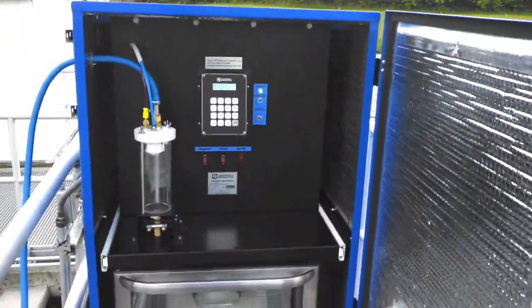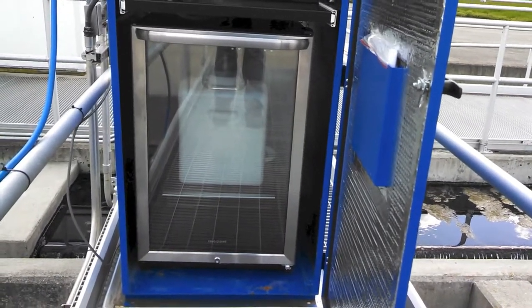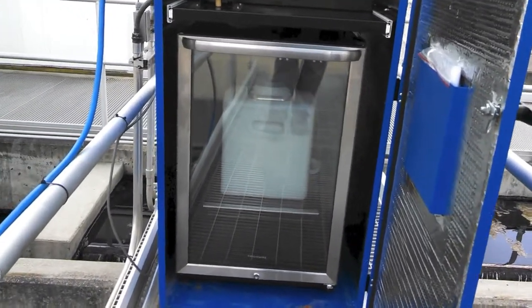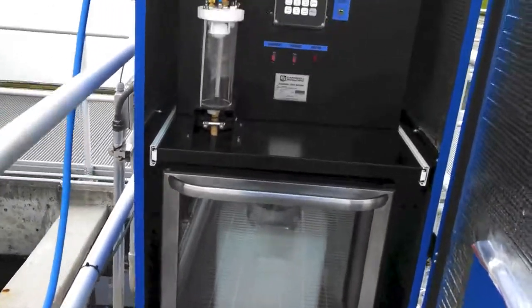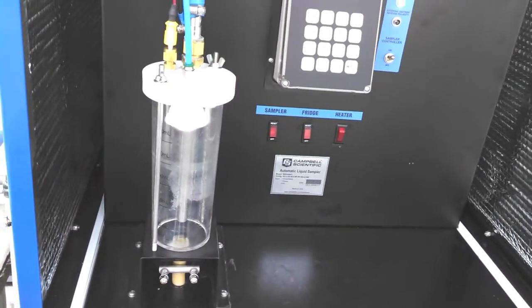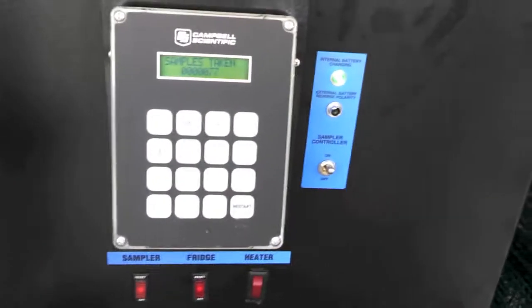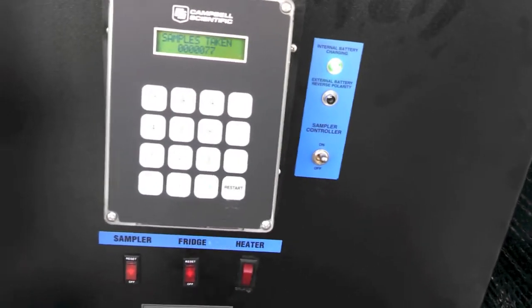This particular unit is set up with a glass stainless steel fridge and a 20 liter Nalgene container. There's a 500 milliliter sample chamber right here. We can see the controller, and this is also set up with the heater.